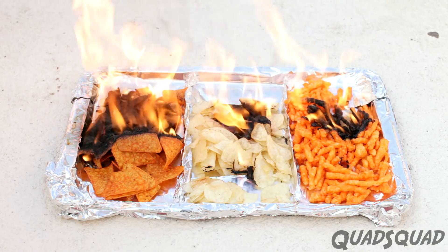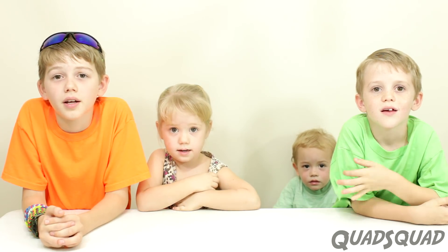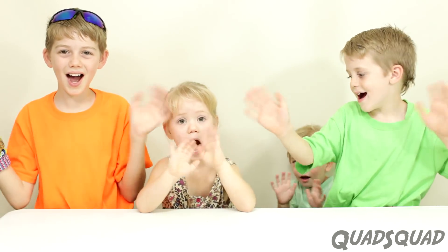And now you know Dorito chips burn. Be safe! Please remember to subscribe to our Cloud Squad channel. We post videos every week. Thanks for watching our video! Bye!